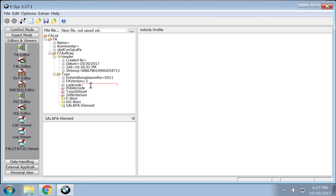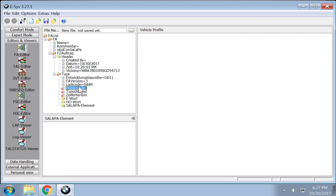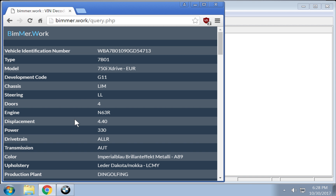Click this to A89. Upholster code — this is the upholstery and that's this right here: LCMY. The type is 7B01.